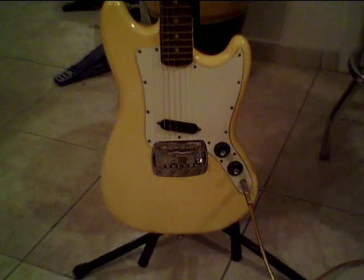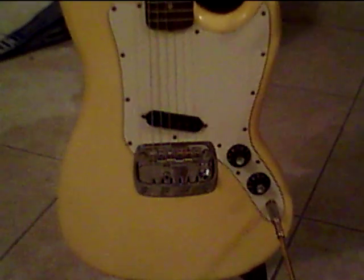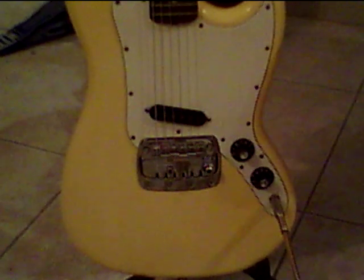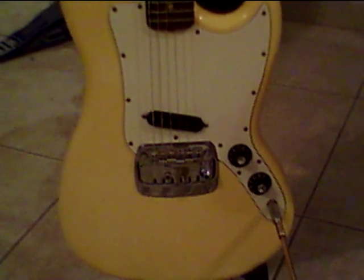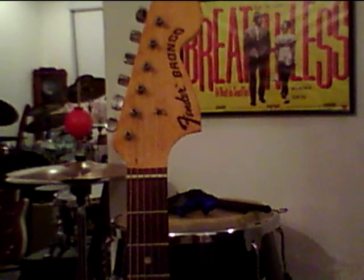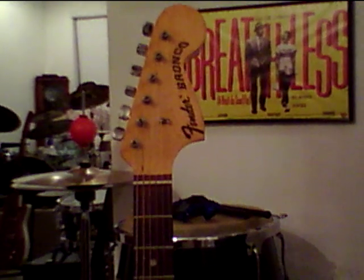Tremolo bridge — I do not have the whammy bar. The pickup is one single coil. I was told by the guy I got it from that the pickup is not the original; he told me it was a DiMarzio. I have never taken it apart to check — it just sounds good.